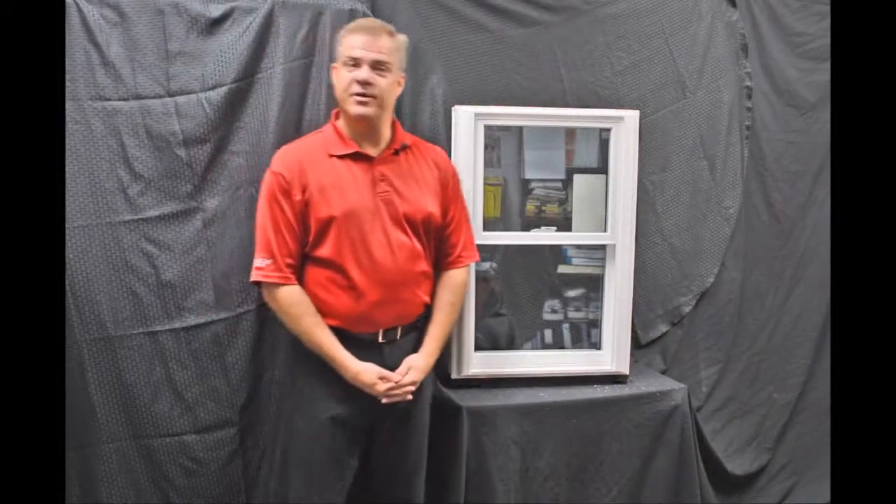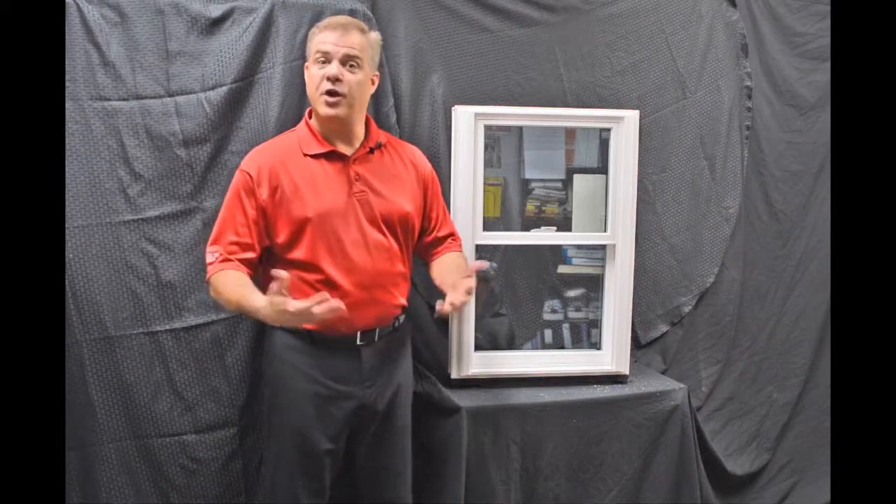Hi, I'm Tyson Schwartz, Vice President of Sales and Marketing for Soft Light Windows. Today I wanted to talk about Zen Windows and the Karma window.